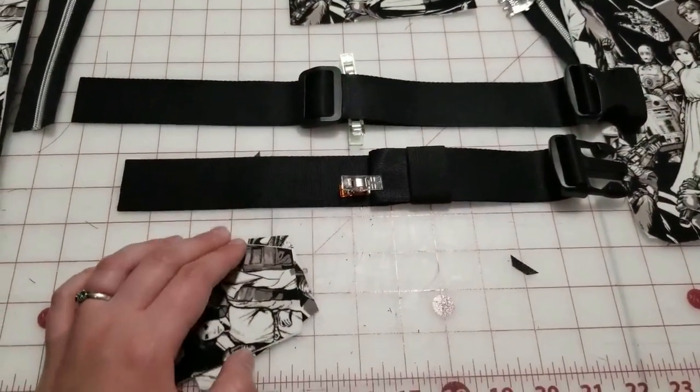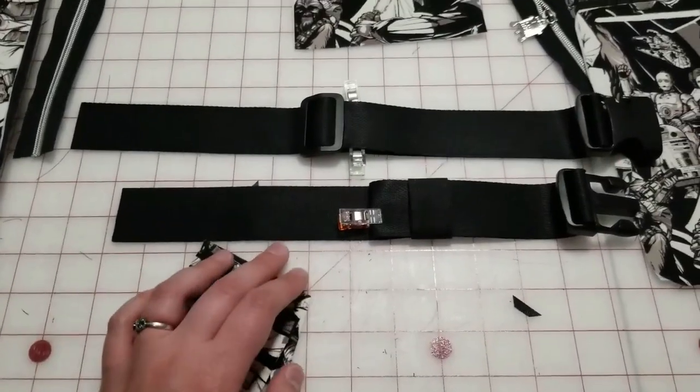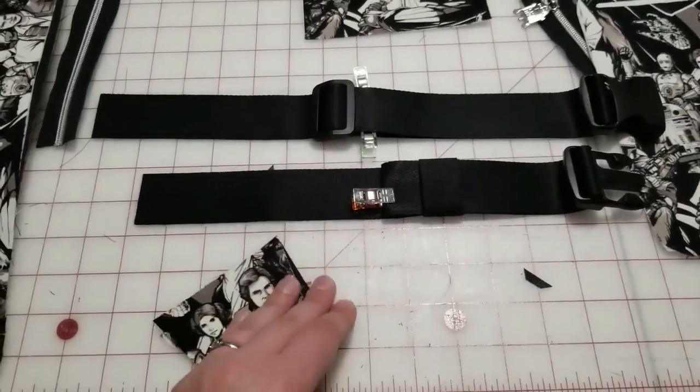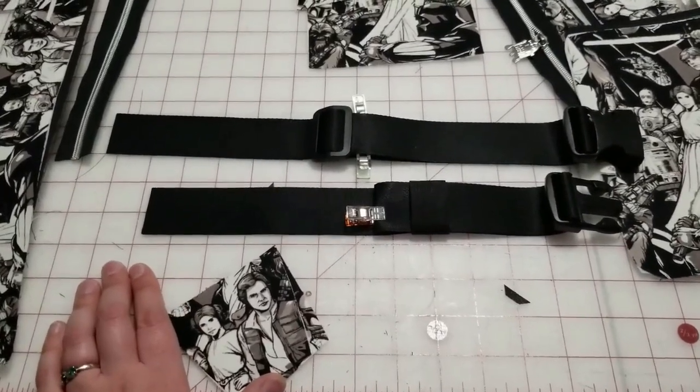Hi everybody, it's Maggie from Sew Empty Handed here for day two of the Super Gaming Sling Sew Along. Today we're going to start putting together a bag.